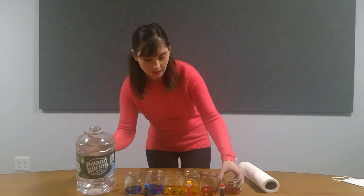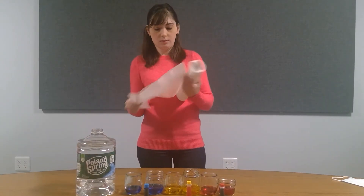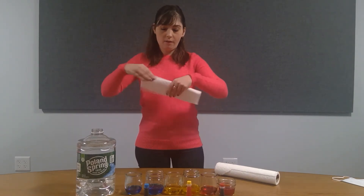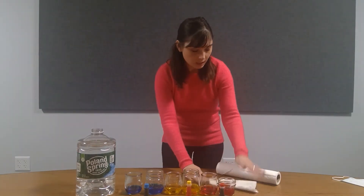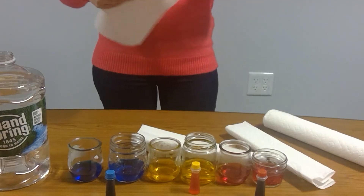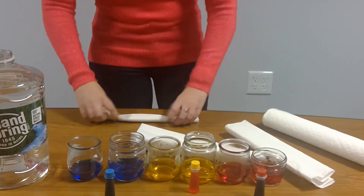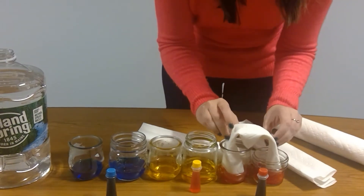Now that we've got all of our water, we're going to take our paper towel. You're going to want to fold it into a V. Do that three times. We're going to stick it in here like so.